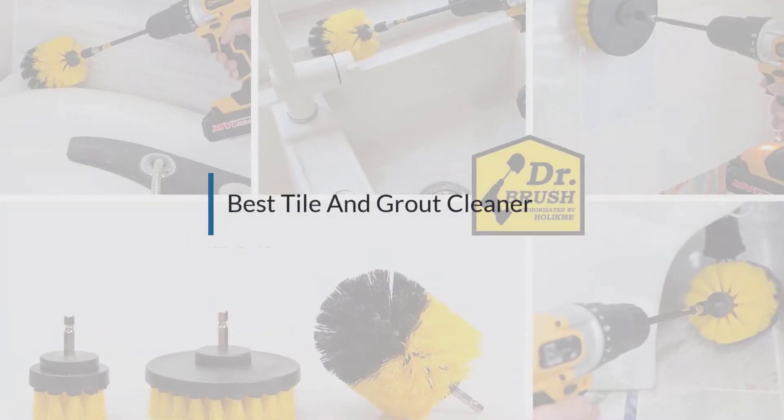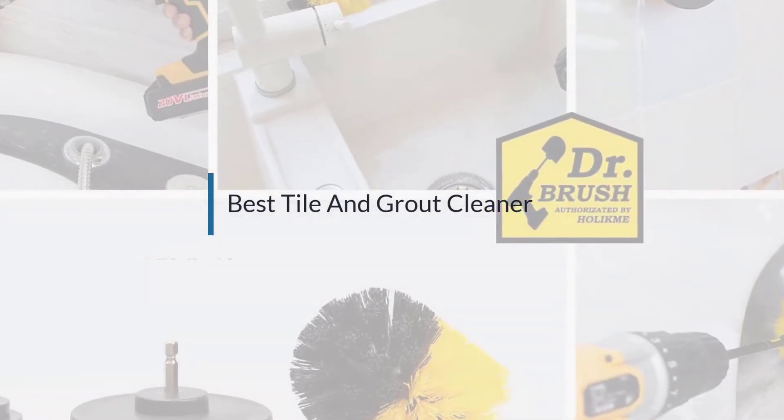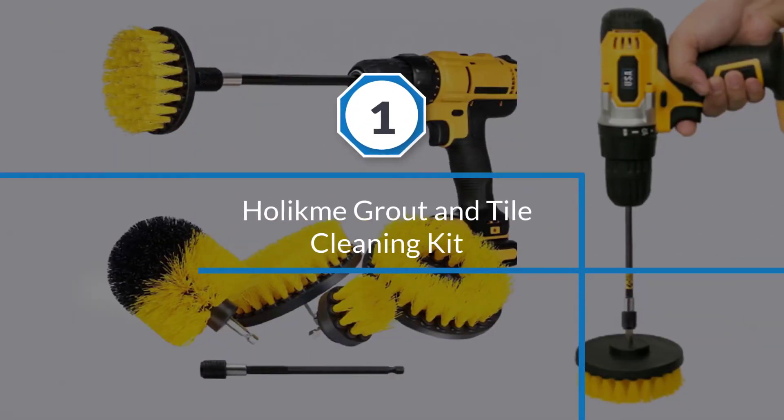If you are looking for the best tile and grout cleaner, here is a collection you have got to see. Let's get started. Number one, most popular: the Holikmi grout and tile cleaning kit.